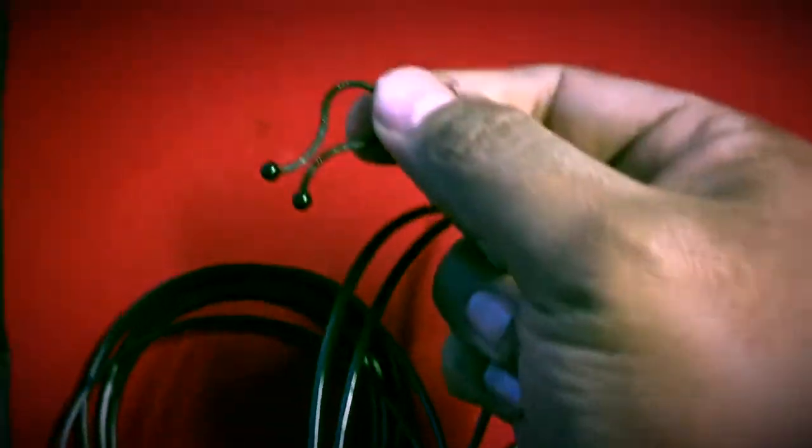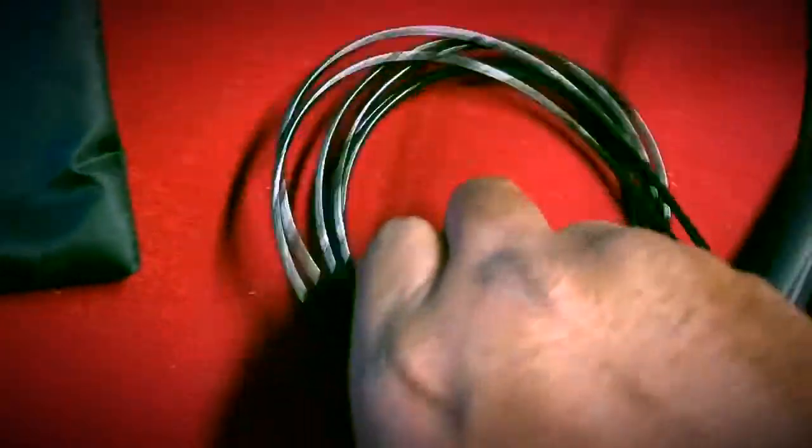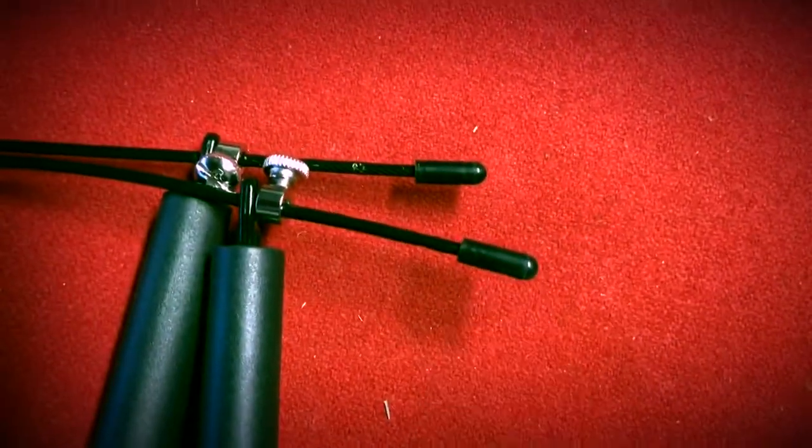It comes with cool little clips — easy to take apart and easy to reuse. The cool thing about this jump rope is it also comes with an extra set of ends.